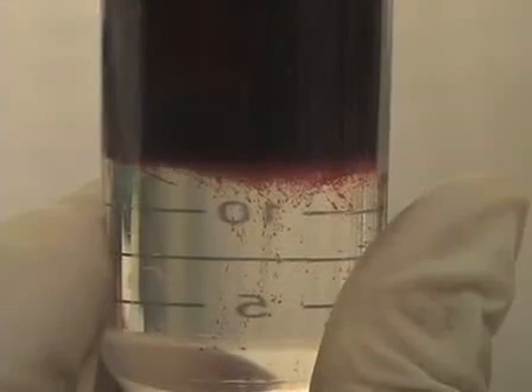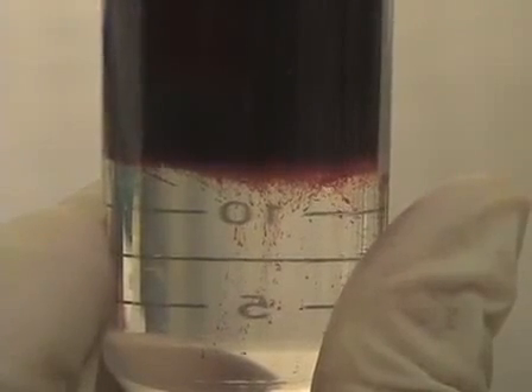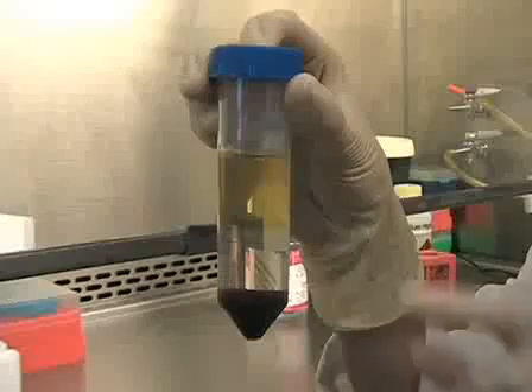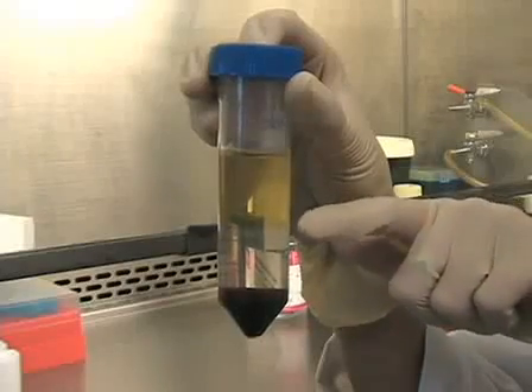once you put your mixed cocktail containing blood and your antibodies onto a gradient and spin, the red blood cells are going to sink to the bottom of the tube, and they're going to drag with them all the white blood cells you do not want. So on top of the gradient, what you're going to collect are your pure or almost pure...